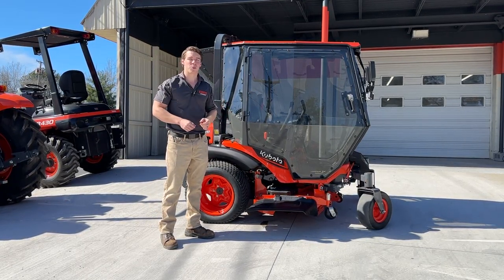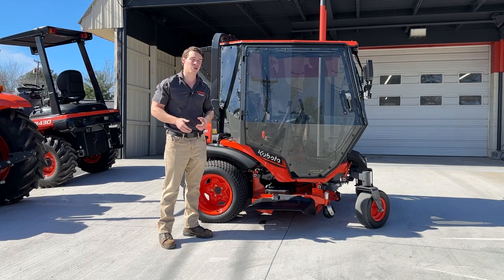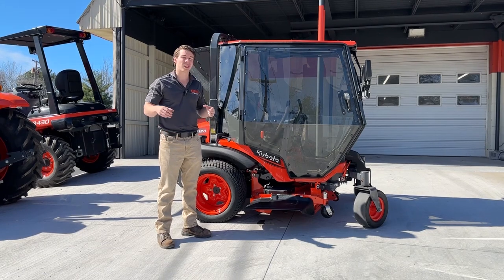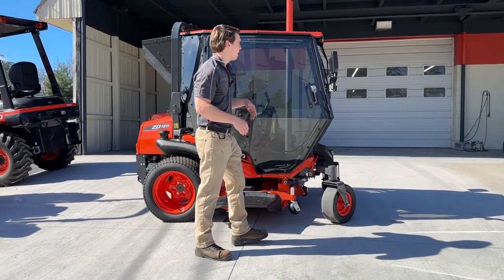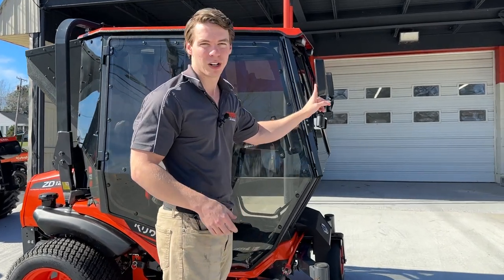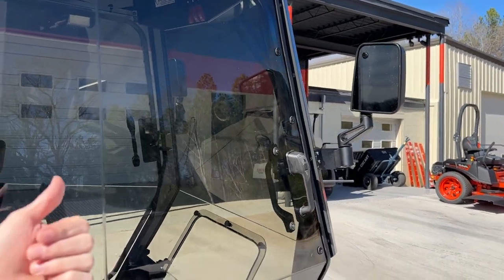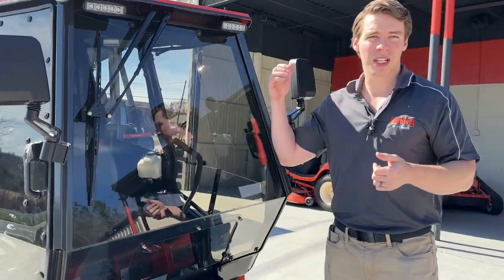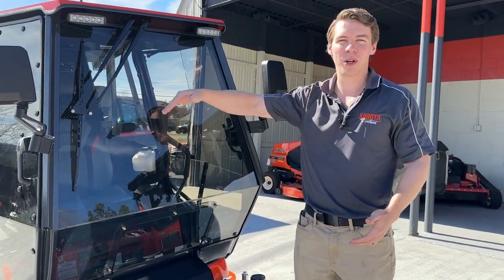Now it's not actually that much weight — this whole cab unit itself probably weighs about 240 to 260 pounds, so it's not going to change your center of gravity that much. It just makes you feel a little bit more like you're sitting up. Curtis did a really good job with this cab. You can get in or out on both sides. We have mirror kits on it so you can see behind you without having to turn around. There's also a windshield wiper kit on the front for when it's raining or there's dew.